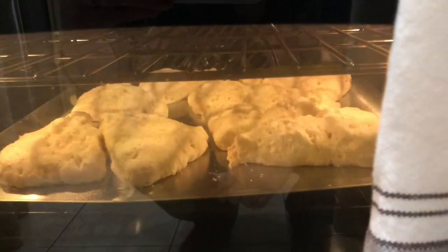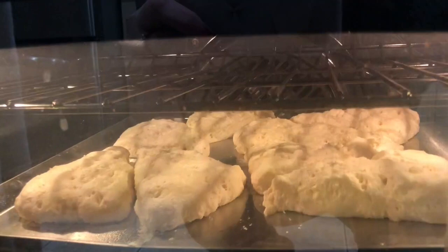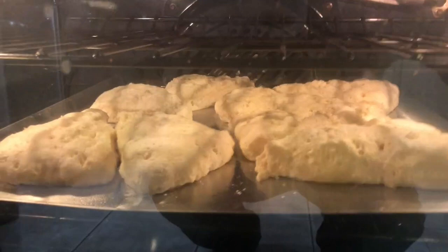The recipe calls for three cups of self-rising flour — and boy, they are self-rising! A cup of cream and a cup of lemonade. You just mix it together, then roll it out on a lightly floured surface and pat it out into an oval or circle. Then I cut it into little triangle shapes and put it on a lightly greased cookie sheet.